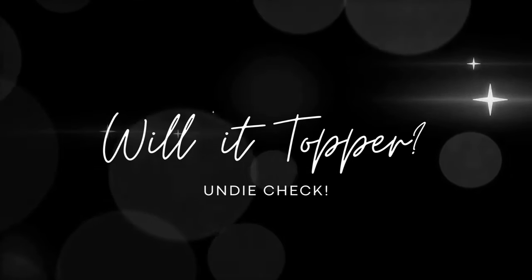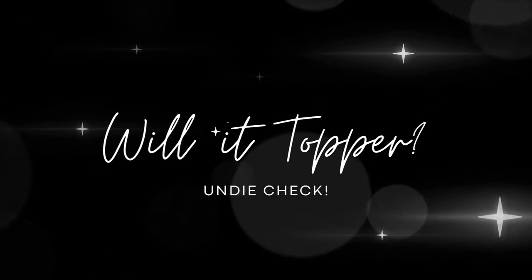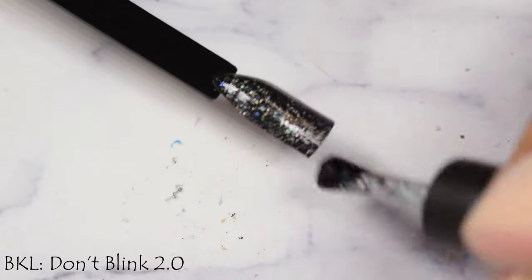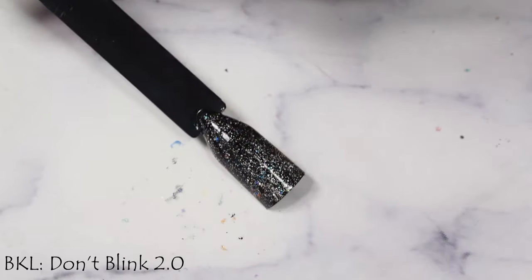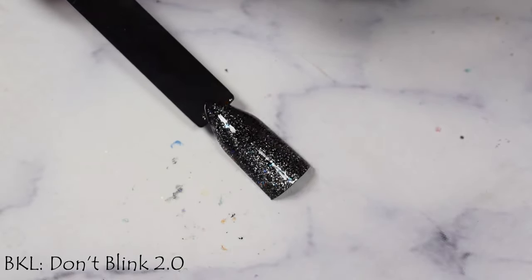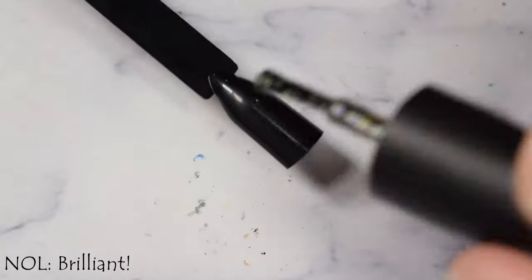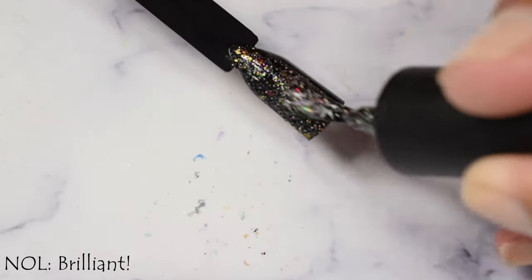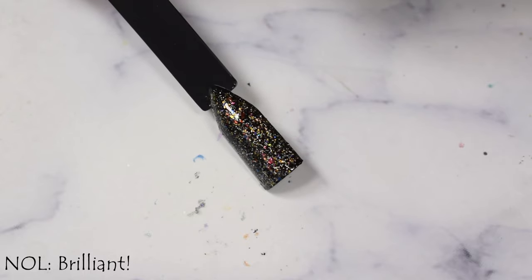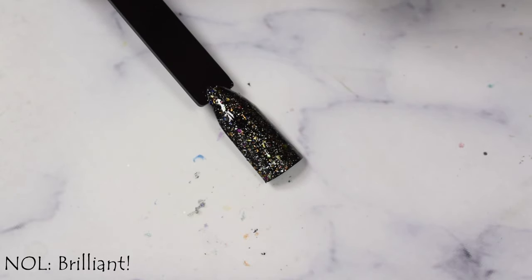Now we're going to wrap up with a mini Will It Topper segment, where I use a black swatch stick to demonstrate if polishes have versatility. Both the Night Owl and the BKL have a jelly-like formula, so of course they work as toppers. I'm going to suggest going in very light and thin — get any excess off the brush — as these are quite dense with flaky goodness packed in both of them.